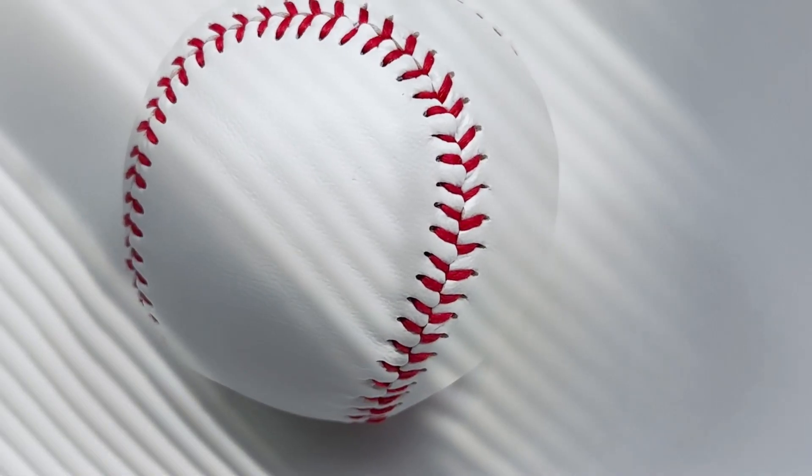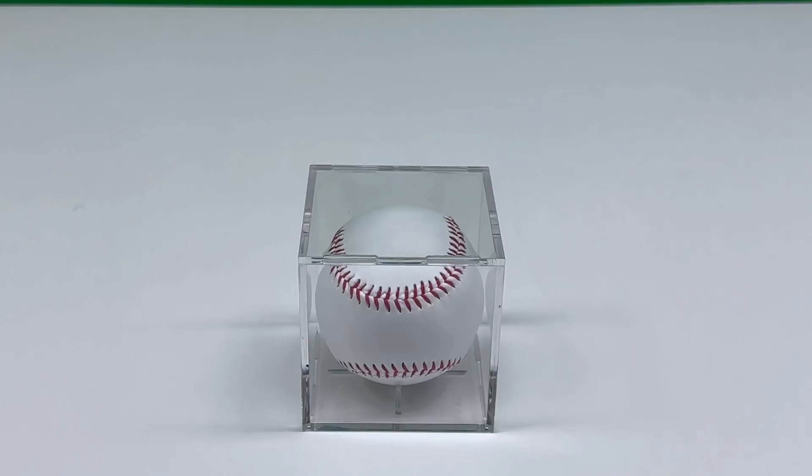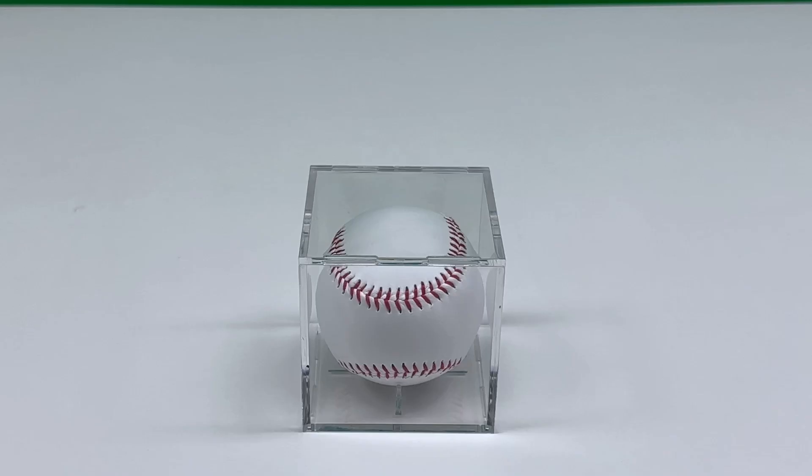This baseball features a surface made of high-quality PU leather material, giving it a premium look and feel. It's not your average baseball — it's a one-off, a kind of souvenir, and as a result, it isn't suitable for normal use in baseball games.